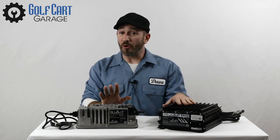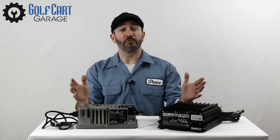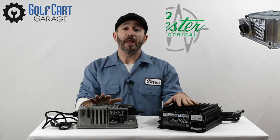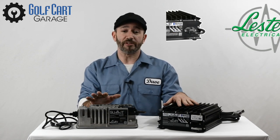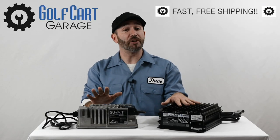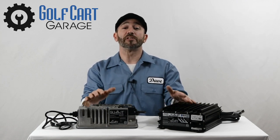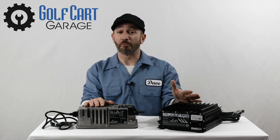Maybe the most important feature these two chargers have in common is that you've already found the very best place to order one. Golf Cart Garage works exclusively and directly with Lester Chargers, and because we have busy distribution, you'll always receive the most recently manufactured product in our inventory. They all come with fast, free shipping at GolfCartGarage.com, and our friendly customer care specialists would love the opportunity to help you order just the right charger for your machine today.